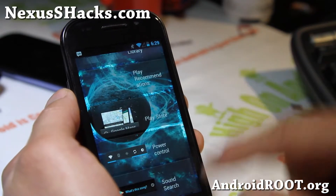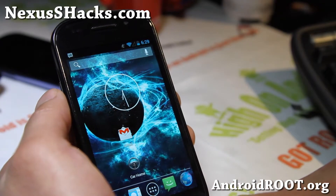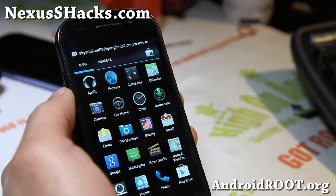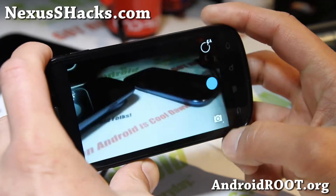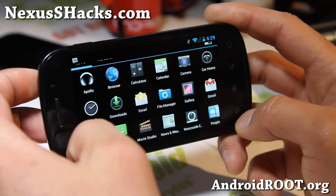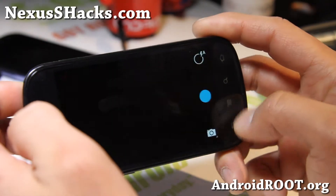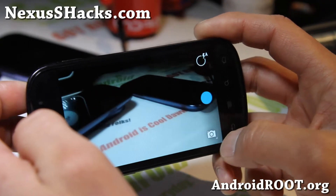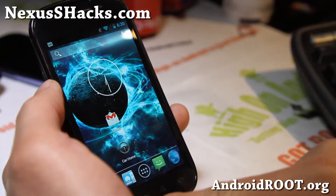With this you can add all of your widgets and also download your favorite widgets from the Play Store. This is very solid and comes with an Apollo music player. For the camera, you don't get Photosphere but you do get the regular Android 4.2 camera. AOKP should be coming soon for this device and also the Nexus S4G, but this is just as good and should give you plenty of performance.